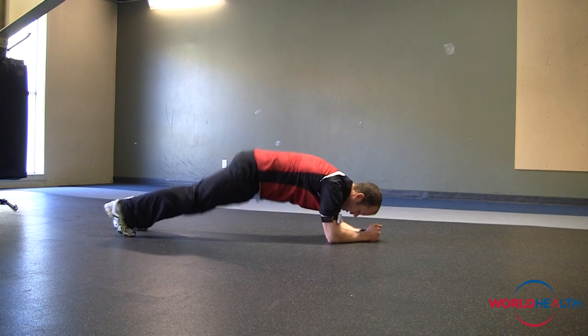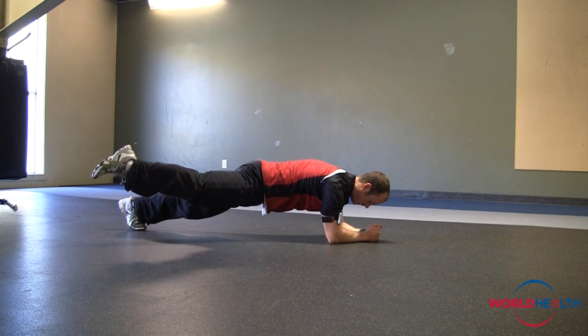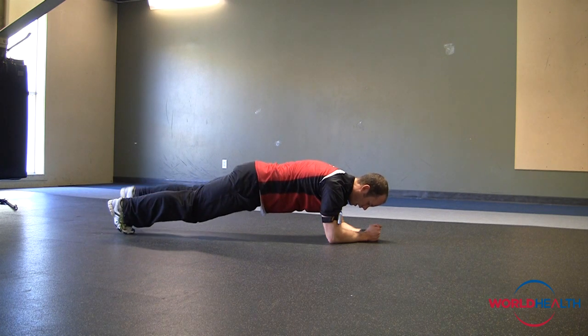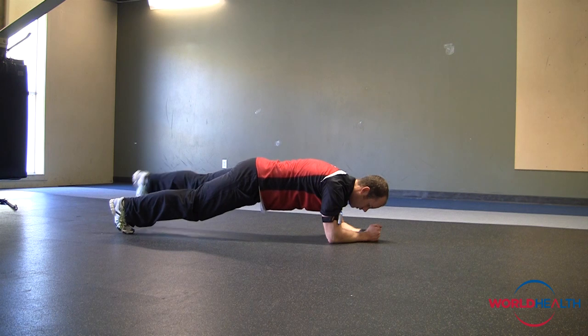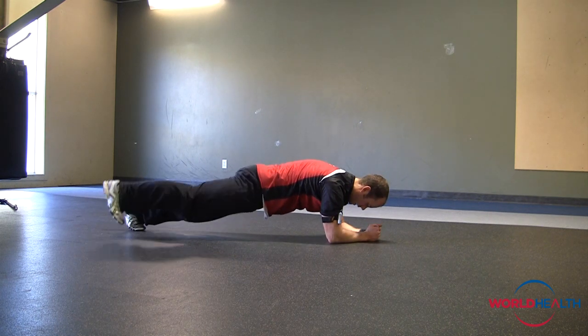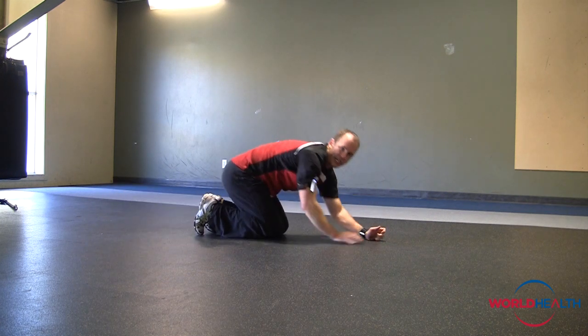So to make the progression harder, stay nice and tall throughout — that leg goes out, flex the toe, engage the glute, bring it back. Up, out. Now there's no breaking in the core, there's no rotating. Books on the back, tight, hold, bring it back out. You want a good five second hold or so.